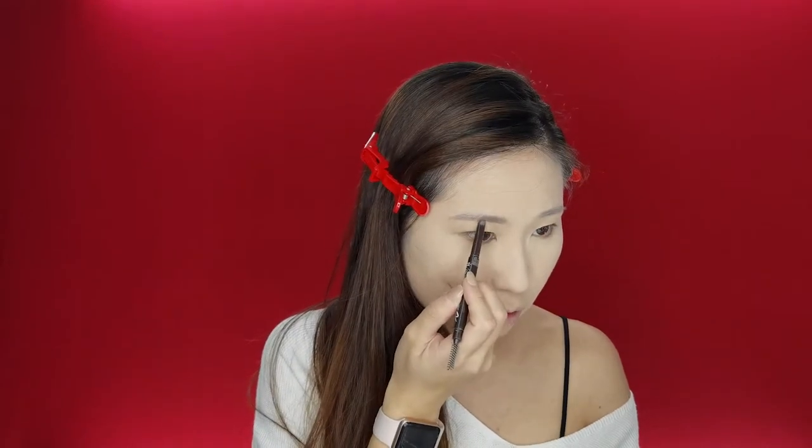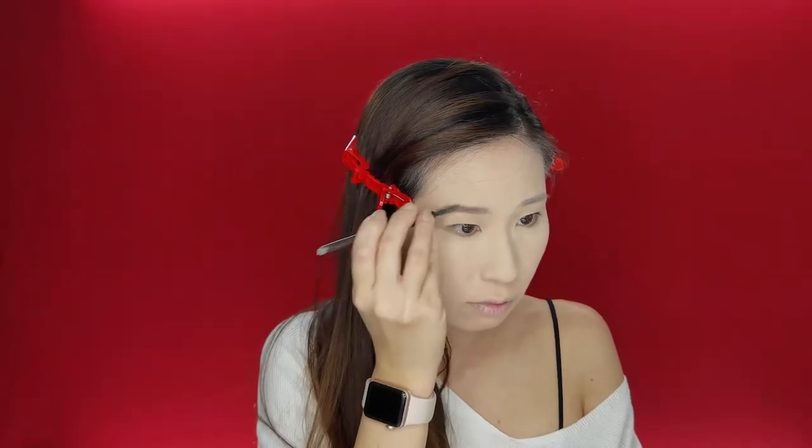I'm using the Etude House Drawing Eyebrow — one of my faves. I did tattoo my brows, maybe last year. I didn't quite like the shape, to be frank, so I find myself having to redo the shape. But I'm not going to do that today — I'm just going to stick to the shape that's already tattooed, because to change it would take a lot of effort. They'll be sisters today, not twins. Sisters.